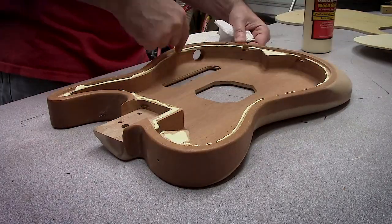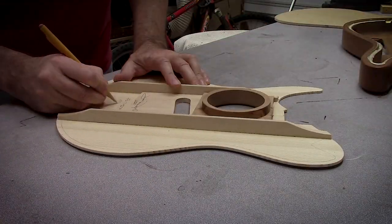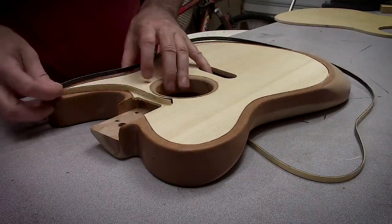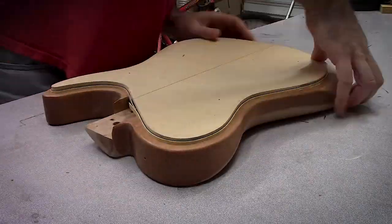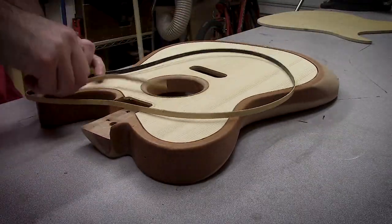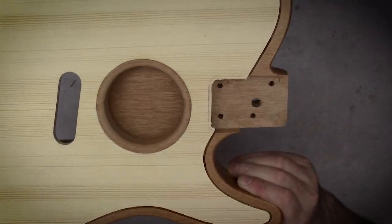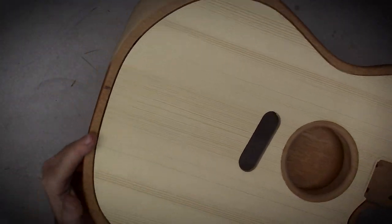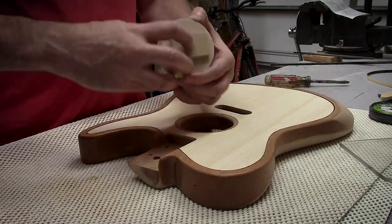Finally at this point gluing the top went really well — just a little bit of TiteBond glue all the way around. I signed my name and added some cute little notes to the inside of the body in case this thing ends up in the junkyard someday and somebody opens it up. I used my template again with the binding used as a spacer to make sure the top goes exactly where it needs to be, leaving the right size channel all the way around for the binding to go back in. The template on top is a perfect spacer, and then I was able to weight it down to smash it until it dried.